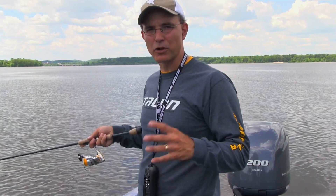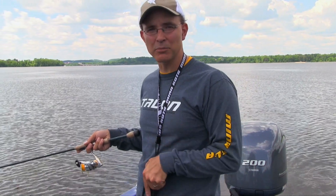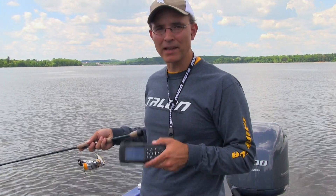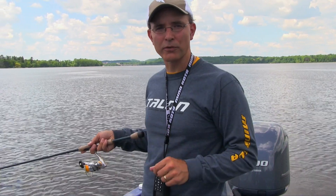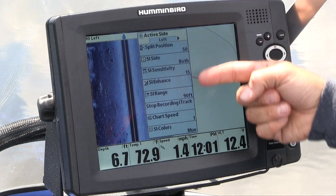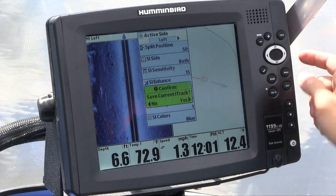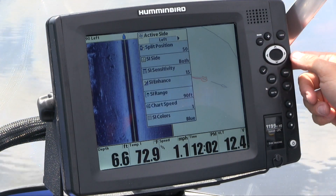As the iPilot Link system records the iTrack, I'm free to make additional steering or speed inputs using either the iPilot Link remote or the Turova foot pedal. Once I've fished my way through the productive area, I'll simply stop recording the iTrack. I can do that using either the iPilot Link remote or the Humminbird fish finder.